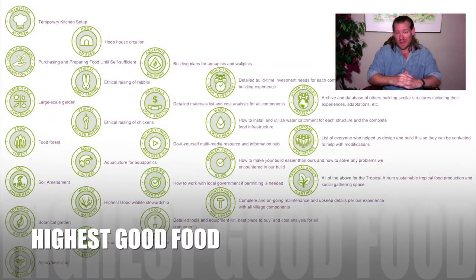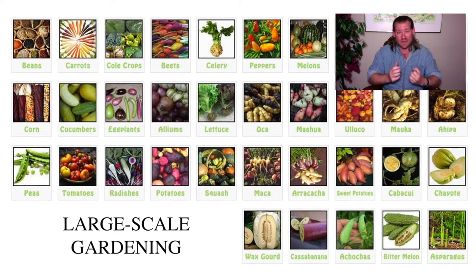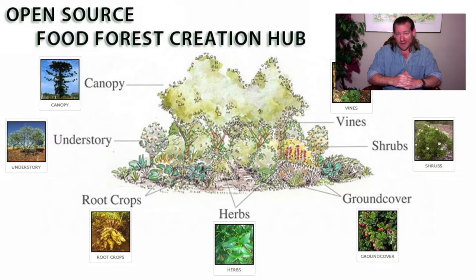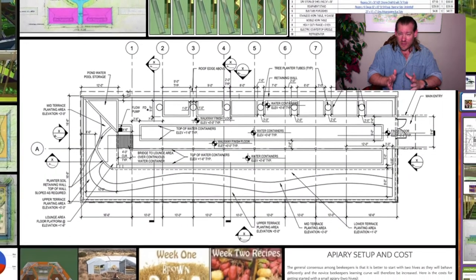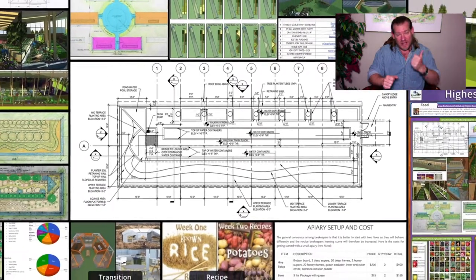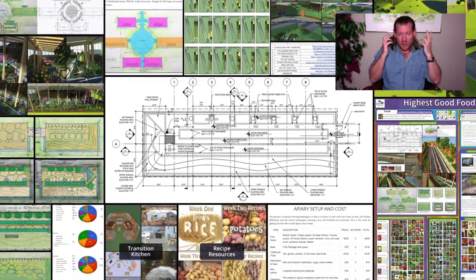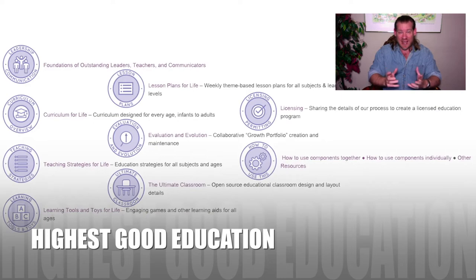We've had over 650 volunteers contribute to what we're doing. We're a 100% volunteer team, a non-governmental organization, and a nonprofit organization. We're creating this because we want to live this way, and because we see open source teacher demonstration hubs as a pathway to global sustainability within our lifetime — through a self-replicating, self-spreading model. By making it easy enough, affordable enough, and demonstrating it's attractive enough that people would rather live that way than the way they're living right now, and inviting people to do that and letting human ingenuity and creativity do the rest.